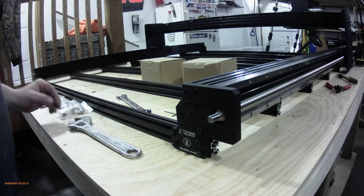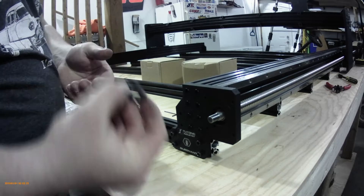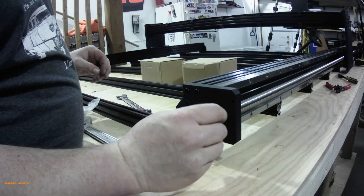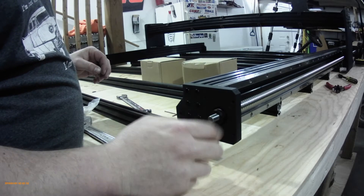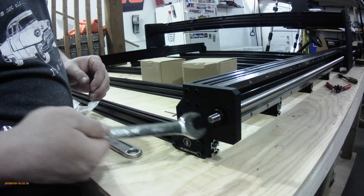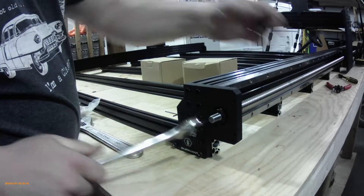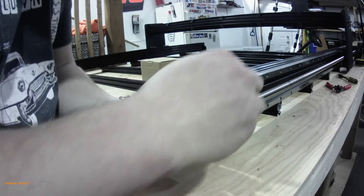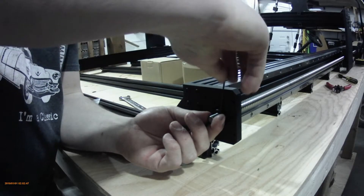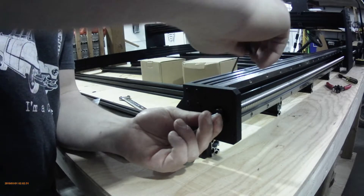Now that you have all your Y plates on at the back, before we put the stepper motor on, you're going to want to grab your square lock nut, spin that on, and do a little snug with a 19mm wrench. Then use an allen key — there are two set screws on there you want to tighten up so they don't back off.